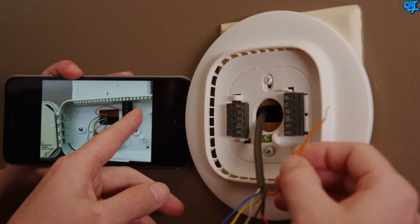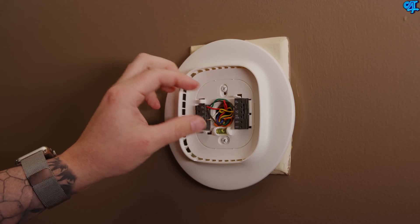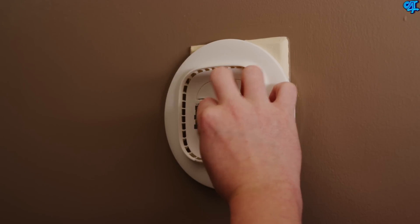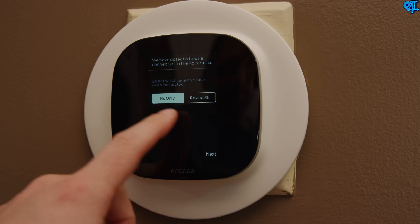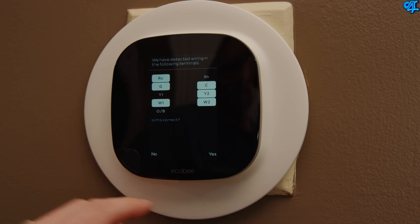Using the picture you took as reference and the manual, start reassembling the wires to the appropriate locations. Tuck the wires back into the large wall cutout as much as possible, connect the ecobee3 into the base plate, cut the power back on — and that's it. The ecobee3 should turn on instantly once the power is back on, and it will prompt you through a setup process.